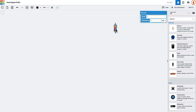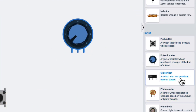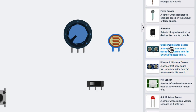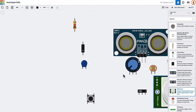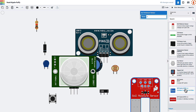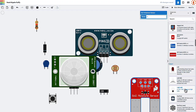So what components can you simulate? They've got some general parts like resistors, capacitors, and diodes. And then they have input components like buttons, potentiometers, sliders, photoresistors, photodiodes, flex sensors, force sensors, ultrasonic distance sensors, a tilt sensor, a temp sensor, soil moisture sensor, PIR sensor, gas sensor, and a four by four keypad — quite a few input components.